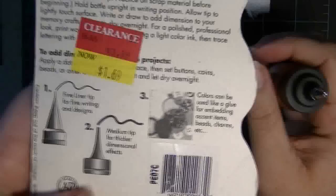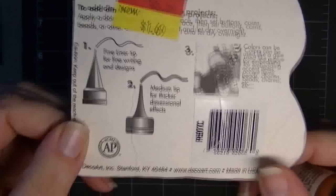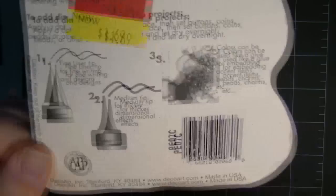I did get it on clearance at AC Moore, but I believe there are more available at the DecoArt.com site. You can write with a regular tip, which is a medium-broad tip, or the fine tip. I've been playing around with the fine tip.